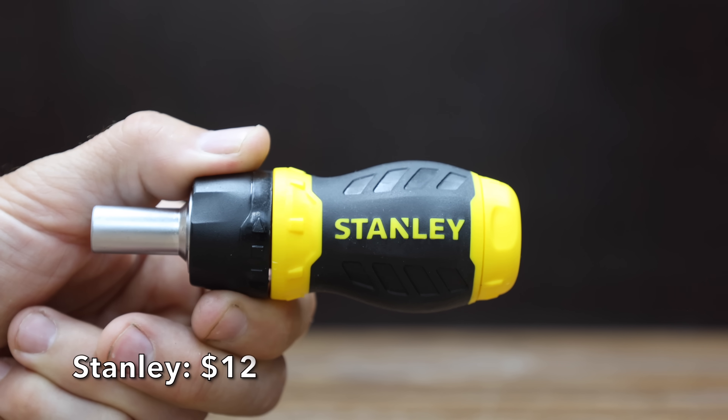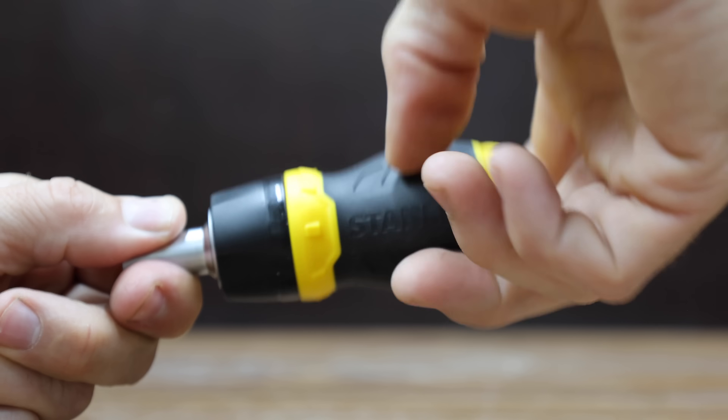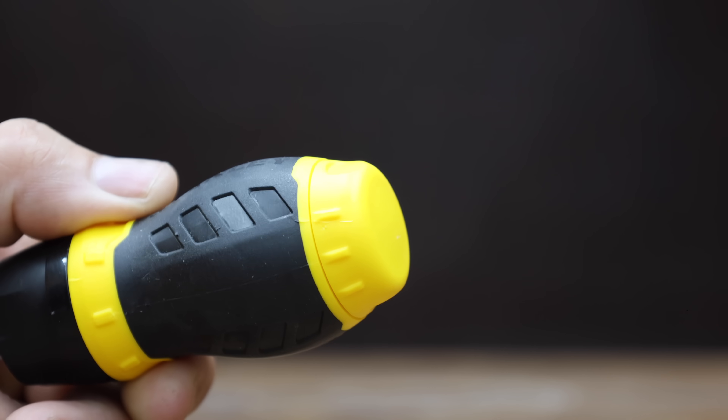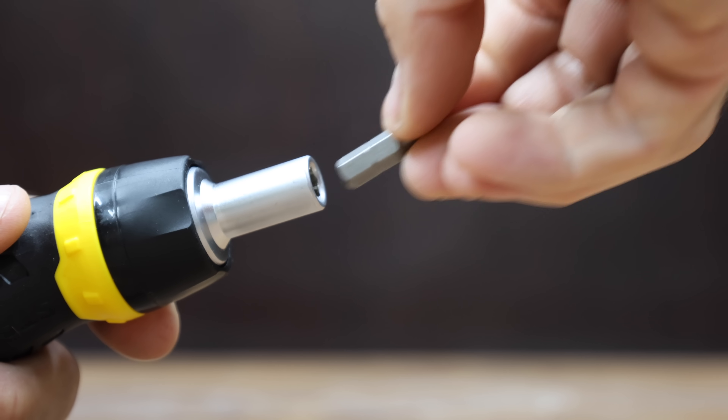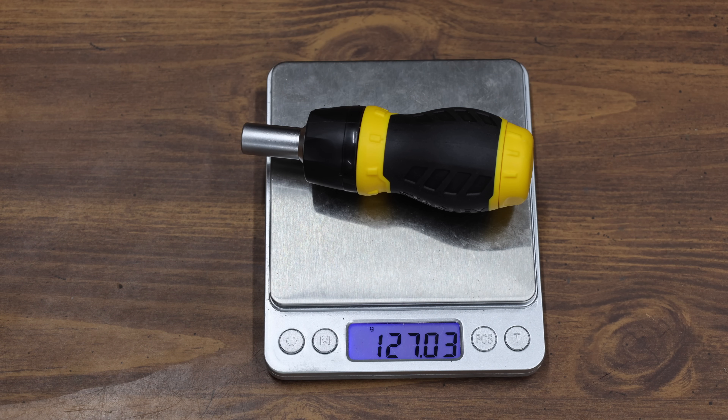At a price of $12, it's the Stanley brand. It has a three-position switch for clockwise and counterclockwise ratcheting and a lock position, plus a magnetic bit holder for secure storage of bits. The screwdriver comes with six different bits. It's a product of Taiwan and finished in China, with all bits made in China. The Stanley weighs 127.03 grams.